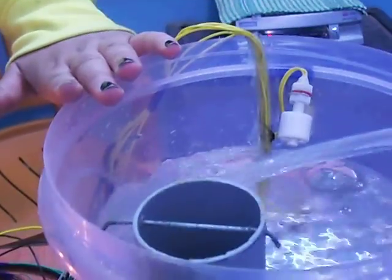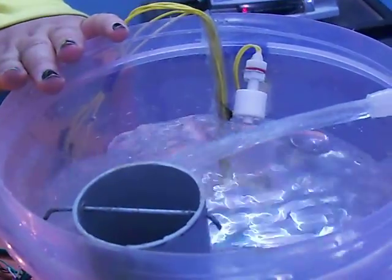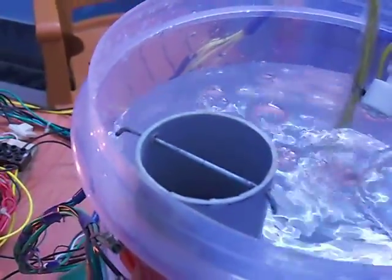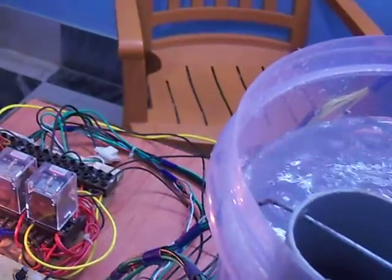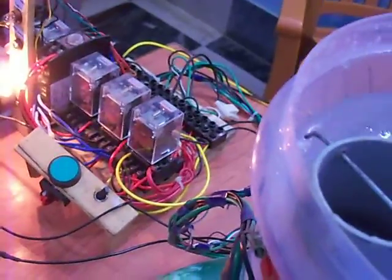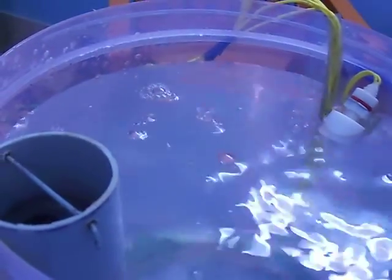Now water will gradually come to the top level. So now this indicator will glow — you can see. This is the top level indicator, sir. Top level indicator means water is at top level now. Now water will stop — the pump will stop because this sensor will give command to this relay.